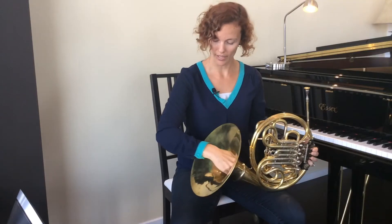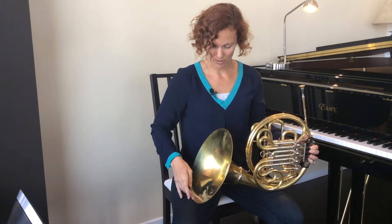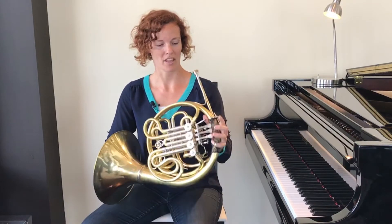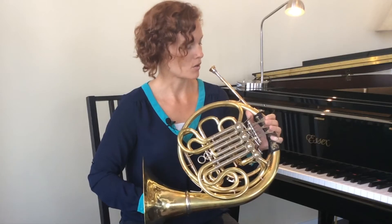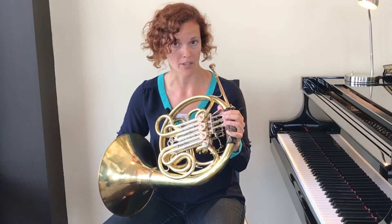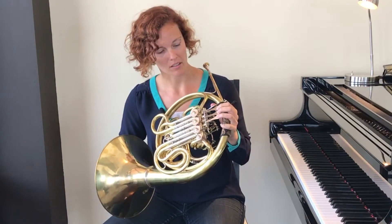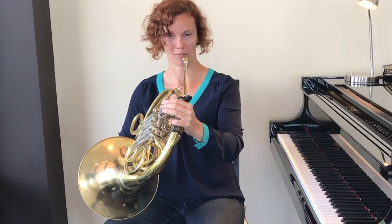So start with your leg over to the side, put your bell on your leg, and with your left hand with the fingers on the keys — and if your horn has a thumb key, making sure your thumb is on the thumb key, which we also call the trigger — and your pinky in the pinky ring, you're going to lift the horn up.